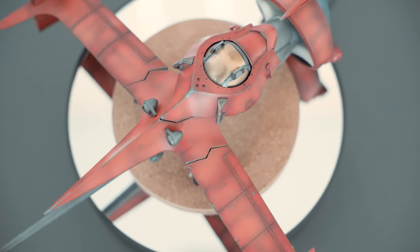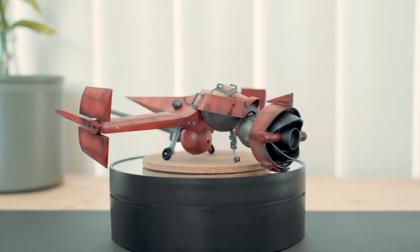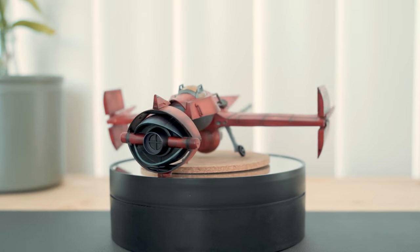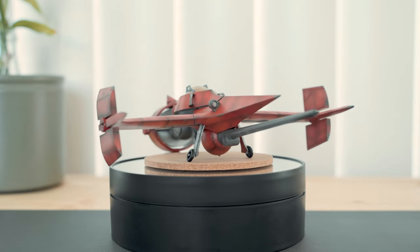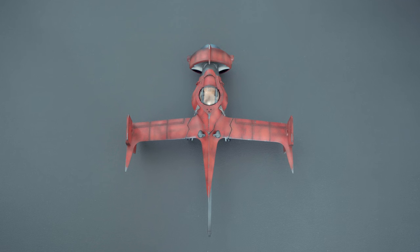We get to learn more about the Swordfish 2 in session 19. It is a racer aircraft that has been heavily modified and retrofitted for Spike's needs. He's been the owner for 10 years during the events of the anime. It was given to him by Duhan, a mechanic who also restores old ships as a hobby.